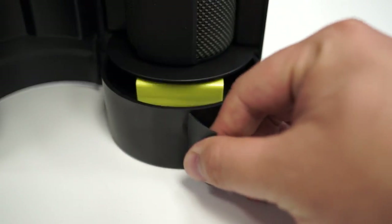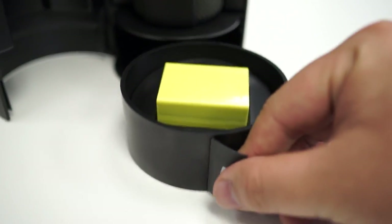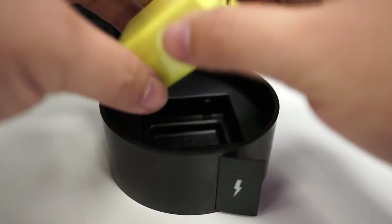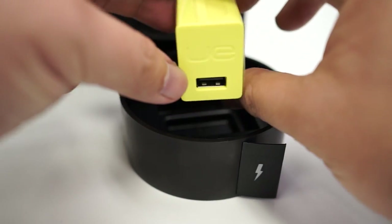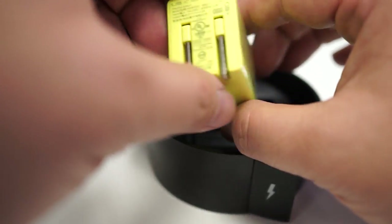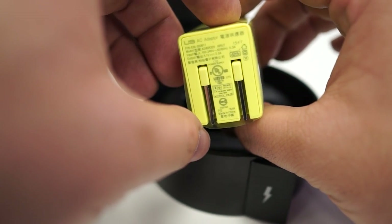Putting those aside, we pull out the power brick portion. To nobody's surprise, it's just a power brick. It is the same bright yellow as the cable, and this one's rated at an output of 5.1 volts at 2 amps.